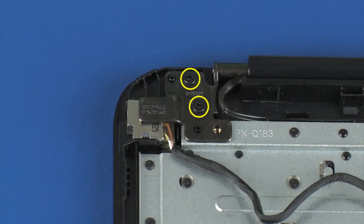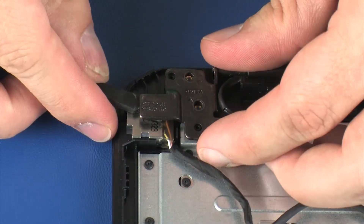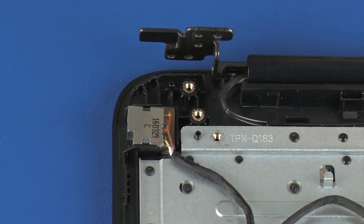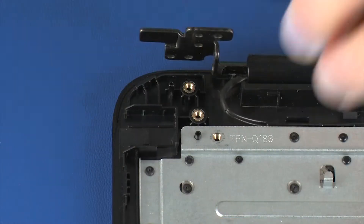Remove the two 5 mm P1 Phillips-head screws that secure the right display panel hinge to the top cover. Carefully open the right display panel hinge. Remove the power connector from its position on the top cover and remove.